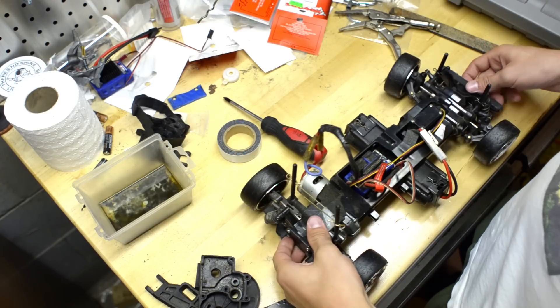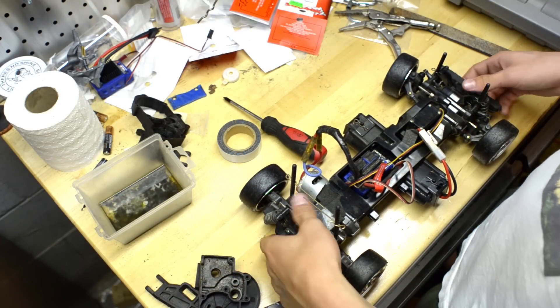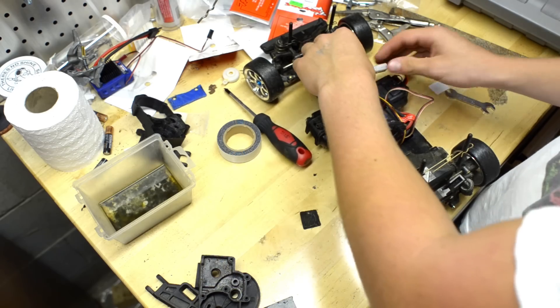First you're going to need to open up your car. For me, I have to open up this side of my TLO on LA.